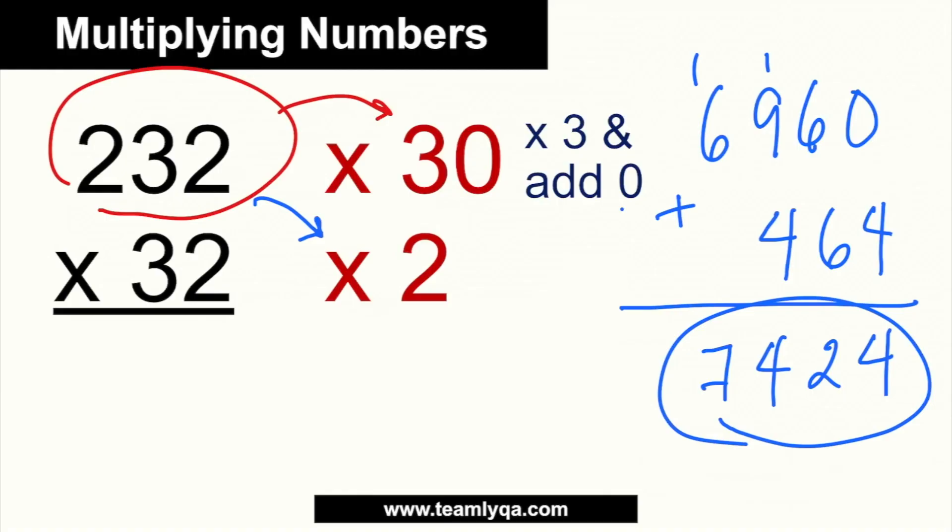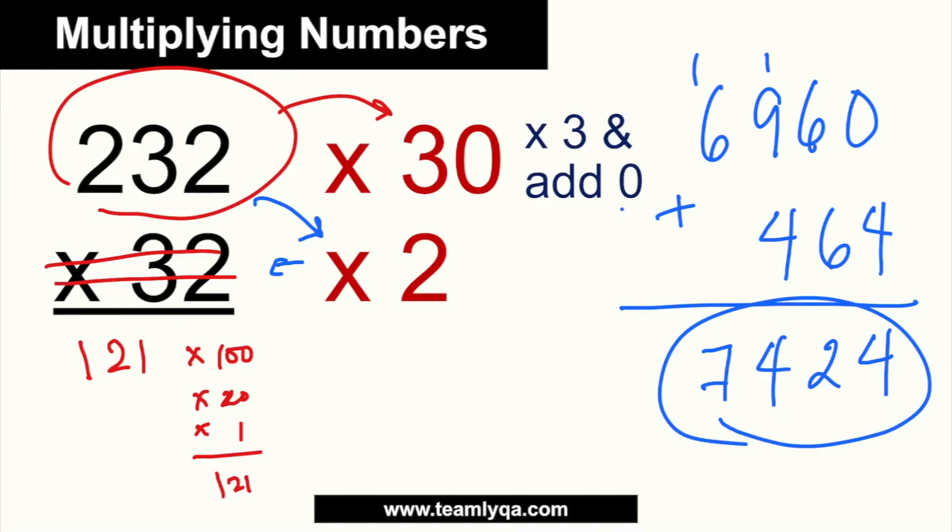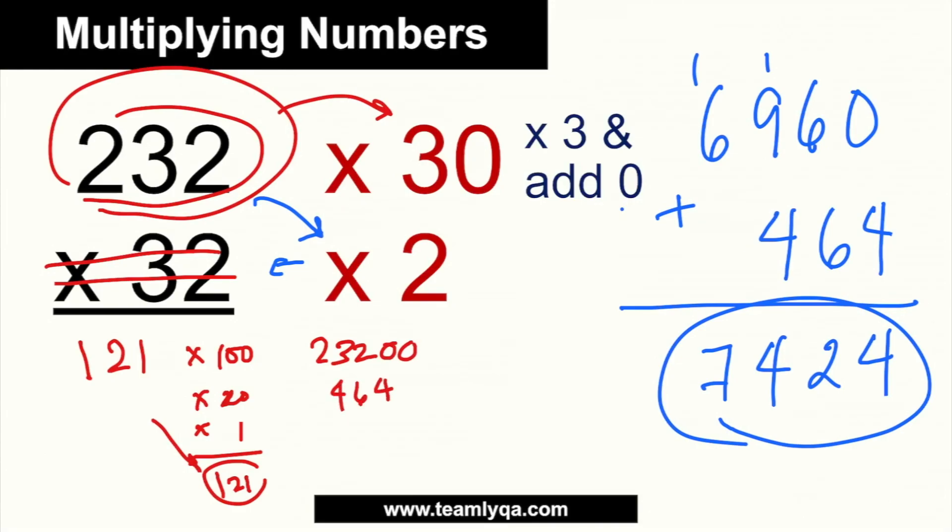I want to emphasize this isn't just for two-digit numbers. If we multiply 232 by a larger number like 121, you use the same technique. Break 121 into times 100, times 20, and times 1 — because 100 plus 20 plus 1 equals 121. So 232 times 100 is just 23,200. 232 times 20 is 4,640 — that's times 2 giving 464, plus a zero. 232 times 1 is just 232. Adding 23,200 plus 4,640 plus 232 gives 28,072.